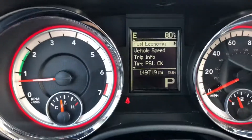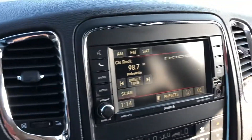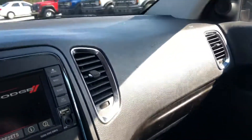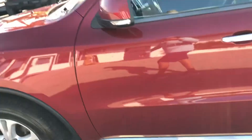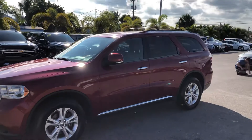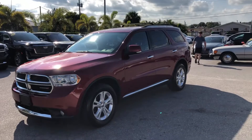No warning lights other than the fasten your seatbelt light. The AC is blowing cold. This is a 2013 Dodge Durango here at Classic Cars of Palm Beach — you can visit us at ClassicCarsofPalmBeach.com.